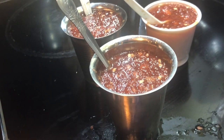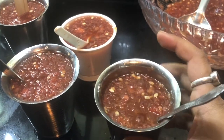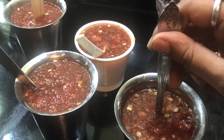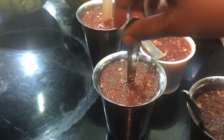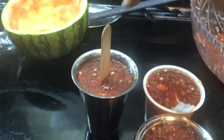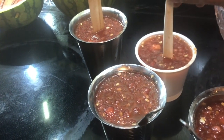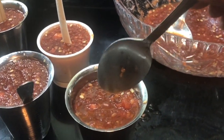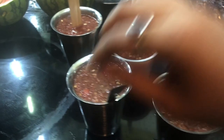Tip: if you want the popsicle stick to stand straight, leave it in the freezer for about 30-40 minutes until the bottom layer freezes — that way the stick gets stuck in place instead of leaning. That's the advantage of a proper popsicle mold, but don't stress over it — it's just a minor inconvenience.